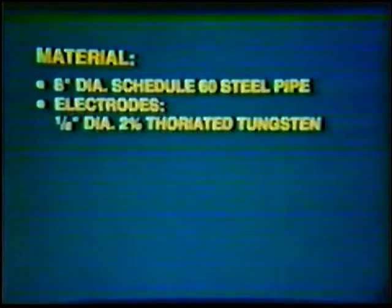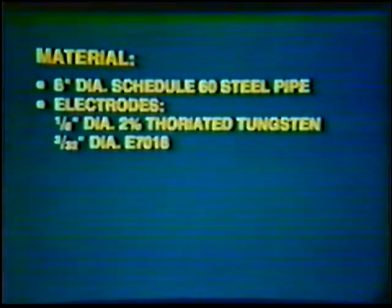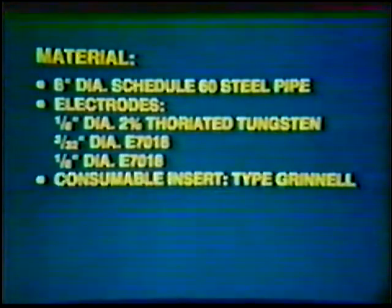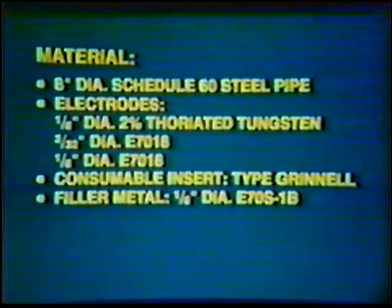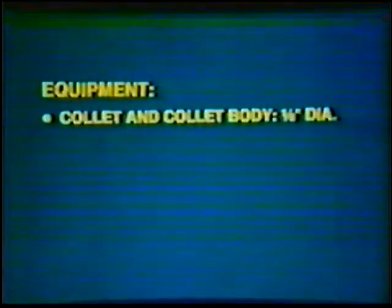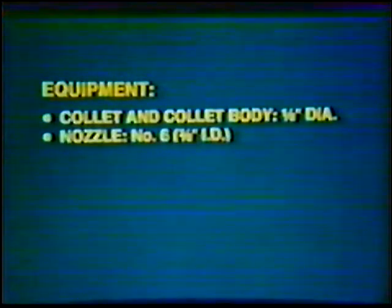Material: 8-inch diameter Schedule 60 Steel Pipe. Electrodes: 1/8 inch diameter 2% Thoriated Tungsten; 3/32 inch diameter E7018 and 1/8 inch diameter E7018. Consumable Insert Type: Grinnell. Filler Metal: 1/8 inch diameter ER70S-1B. Shielding Gas: Argon, Welding Grade.